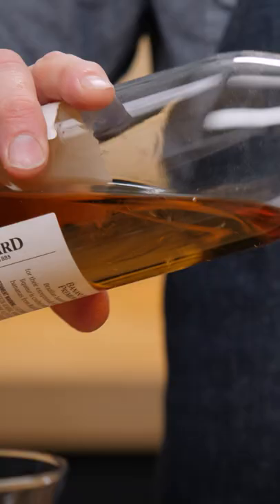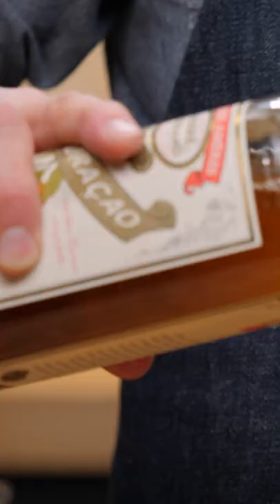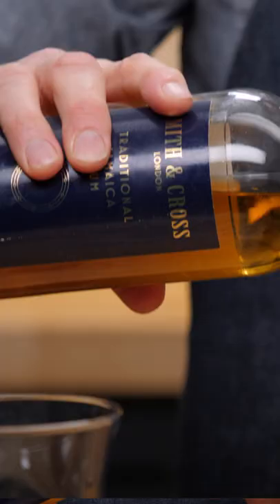One ounce of pineapple juice. A quarter ounce of banana de Brazil — I think that the Tempest Fugit would go really well with this as well. A quarter ounce of dry curacao. Three quarters of an ounce of any overproof Jamaican rum; we're going to be using Smith and Cross.